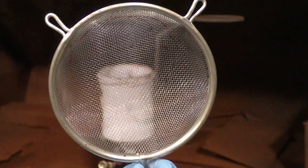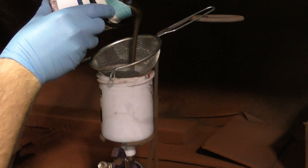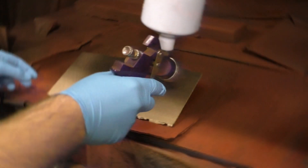We'll use this strainer to strain out the metal coating. There's real metal in the metal coating, so every once in a while a small particulate is too big to get through the gun. Straining will prevent this.